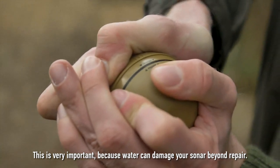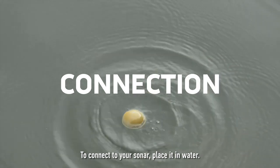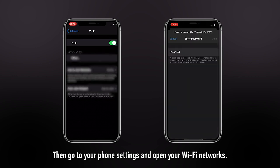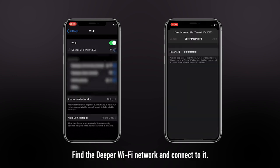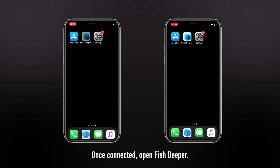This is very important because water can damage your sonar beyond repair. To connect your sonar, place it in water. Then go to your phone settings and open your WiFi networks. Find the Deeper WiFi network and connect to it. Once connected, open Phish Deeper.